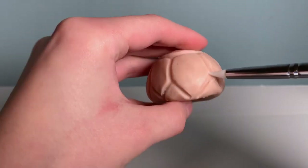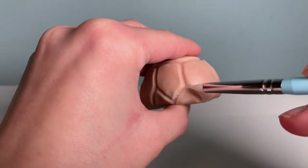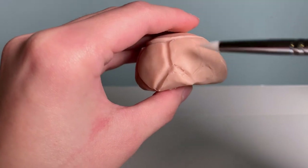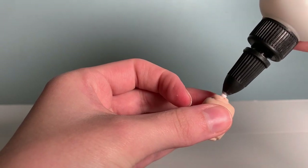When the first sketch of the pattern was done on the shell, that's when I went back in with my silicone shaper tool and smoothed out the indentations. By doing that, I also pressed them in deeper, trying to bring out the individual plates of the shell. Once the pattern was done, it was time to start putting together all of the pieces.